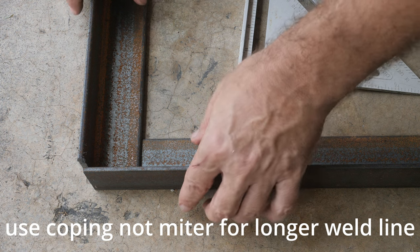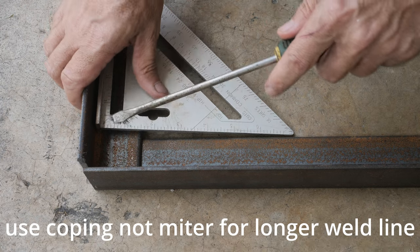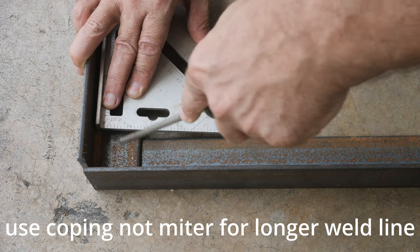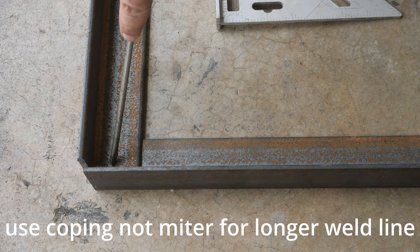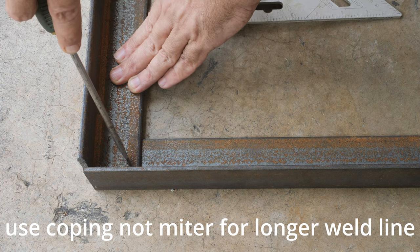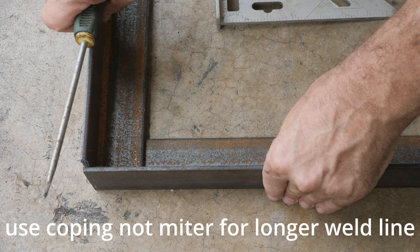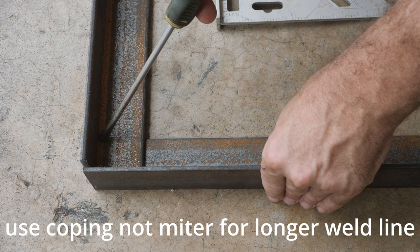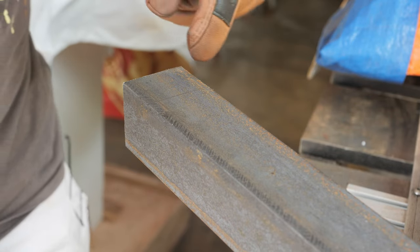To make the welded mobile base stronger, we will use this method rather than mitre. So we will cut out this square, and then this way we will have three welded edges — one, two, and three. So now I'm going to cut out the square.